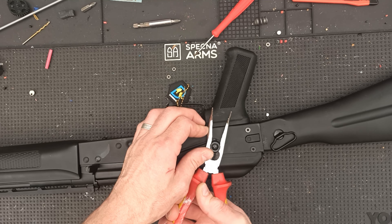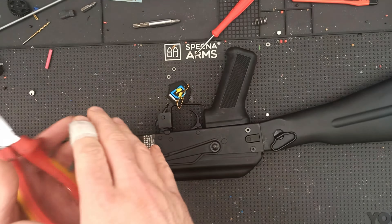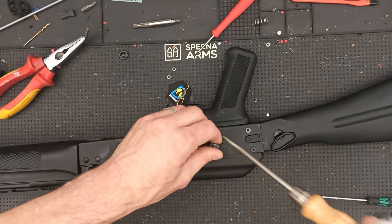Double Bell does this terrible thing with their AKs where there is a plastic knob on the fire selector, and above that there is a screw, so you will always destroy this selector thing. But if you wobble it a little bit you can get under it with a screwdriver. I may not put this back together.